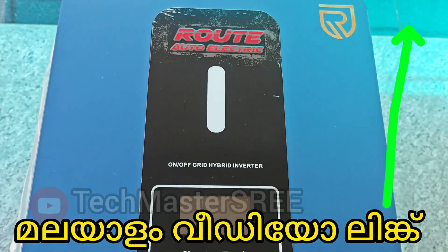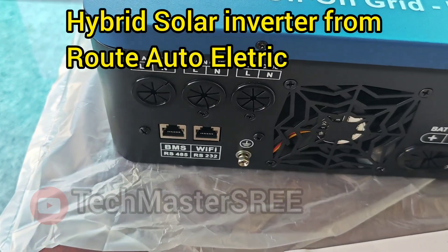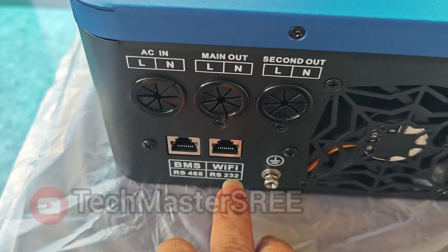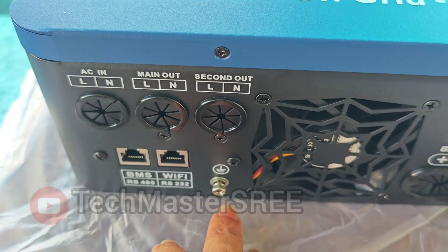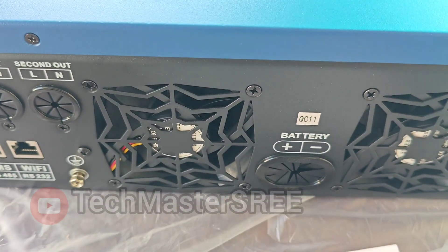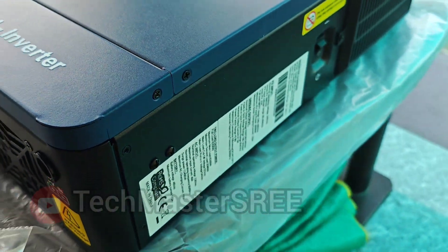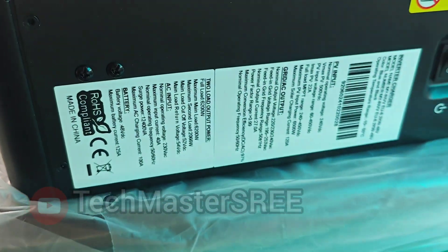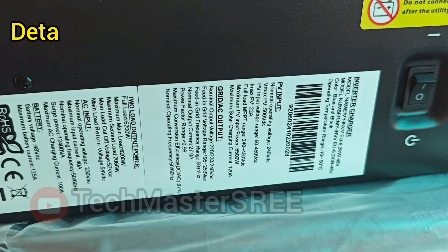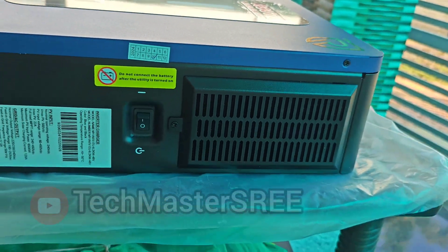Welcome to this video. Today we are looking at a hybrid inverter from Root Auto Electric. This inverter comes with communication options like BMS for lithium battery communication and Wi-Fi for mobile app monitoring. Above that we can see the input, output, and battery connections. This inverter comes with a five-year warranty and a BIS certificate, so we can easily use it for availing subsidy on MNRE projects like PM Surya Ghar. You can see the technical specifications, and I have added the detailed user's manual link in the description.